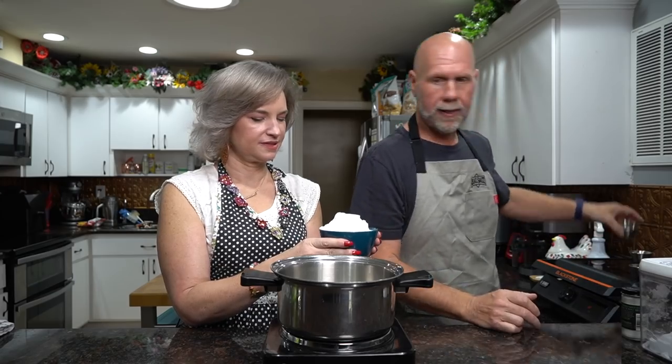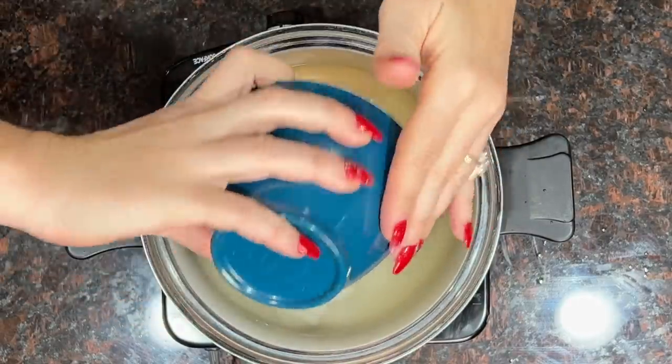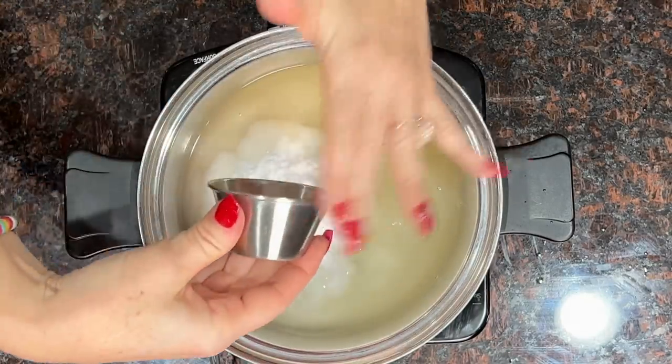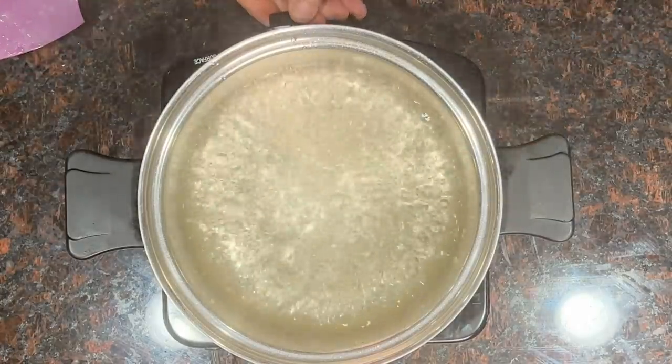I will leave a link for this recipe down below on our website. We're going to add in one teaspoon of vanilla, then two cups of allulose, and a quarter of a teaspoon of cream of tartar. Now, what we want to do is give it a good mix. I suggest using a rubber spatula because things are going to stick — I would not use a whisk. We're going to get everything dissolved. Once everything's dissolved, we're going to turn up the heat and get this to come to a boil.